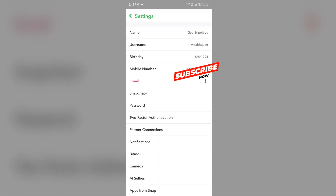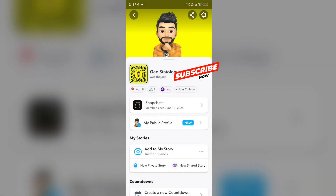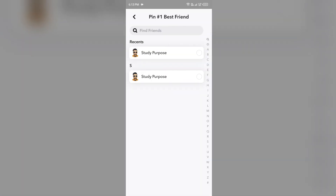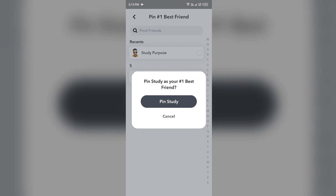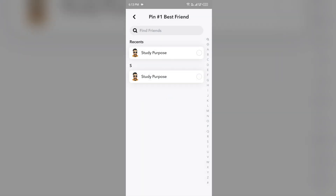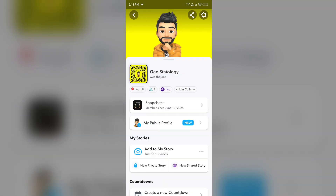In this way you can upgrade to Snapchat Plus. After that, navigate to the Snapchat Plus section and tap on 'Pin One Best Friend'. Select one of your friends to make them your best friend, then confirm it. After that, go to the messages section.